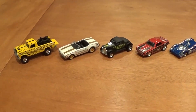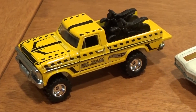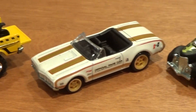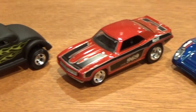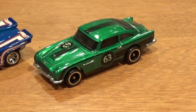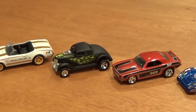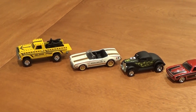One last look at them all lined up and out of the package: Texas Drive-Em, Cutlass, Neat Streeter, Camaro, Porsche, and Aston Martin. Which one's your favorite, guys? And which one do you think is going to fly off the pegs?